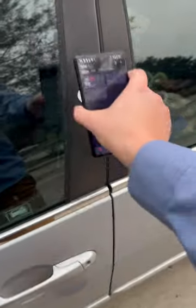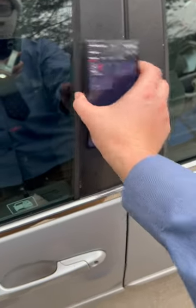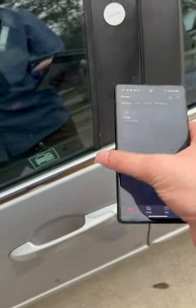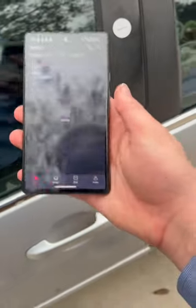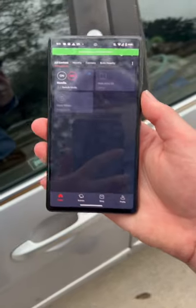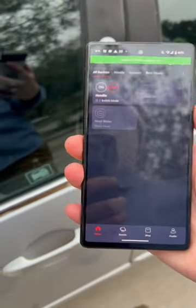I just figured it would be easier to just have it unlock the car. So if I lock it again, I can tap — and that is real time how long it takes to unlock it.